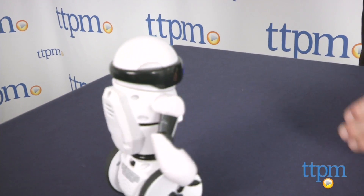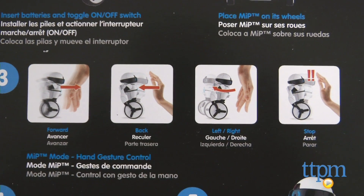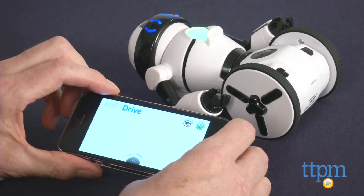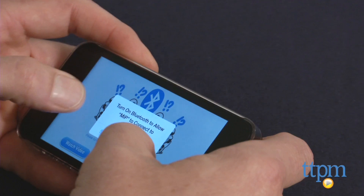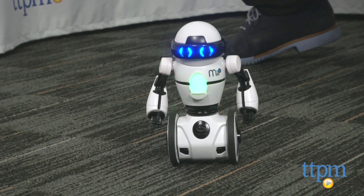We like the stuff that kept the user engaged, even if the actions do become a little bit repetitive after a time. For more variety and play, we love the app that's free to download from the App Store or Google Play. MiP connected to it via Bluetooth with no trouble, and the app lets you drive the character around.